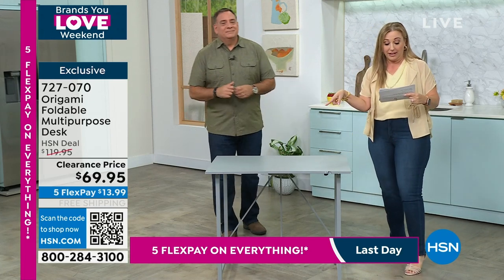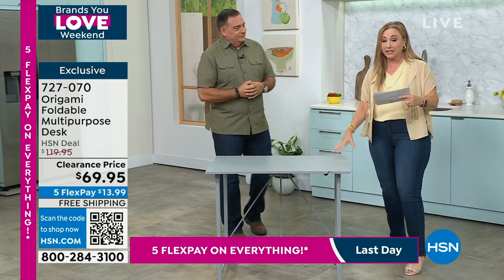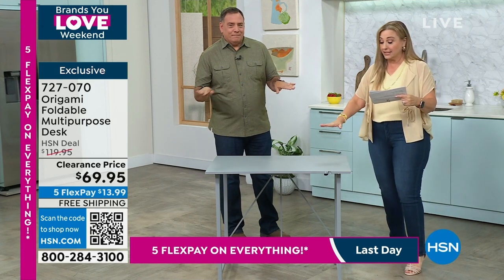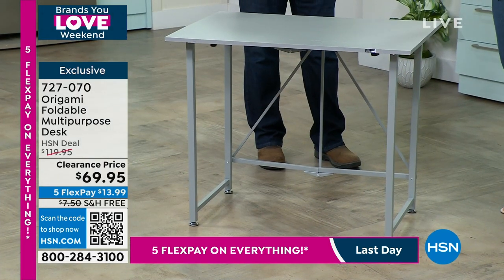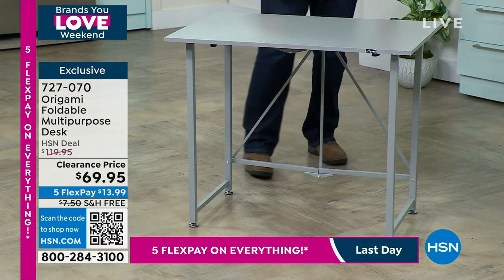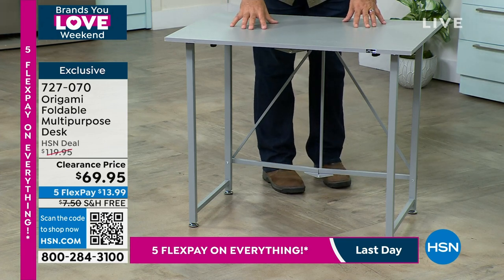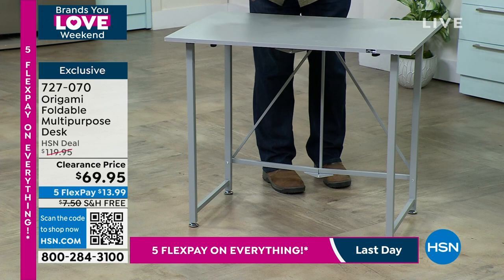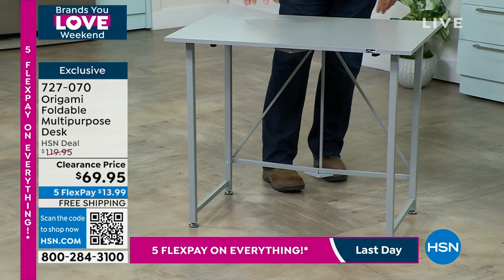Clearance price for some reason. I have gray — this is the color. I have about 1,300 of them. And this is, again, no assembly. You just fold it, unfold it. But everybody needs this. This is not your mom's coffee table, or card table, or TV tray table. It's none of that stuff. This is a legit desk.